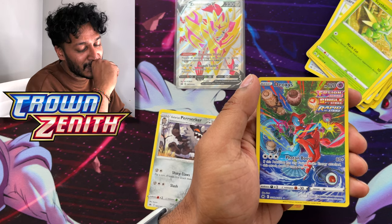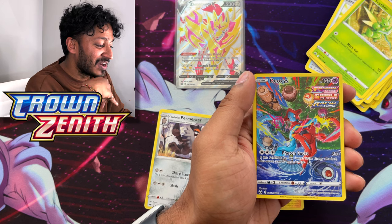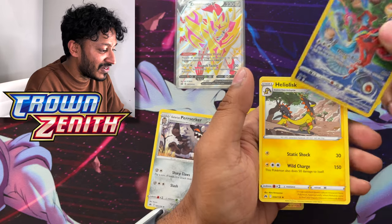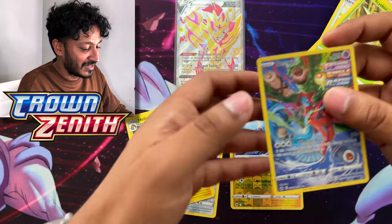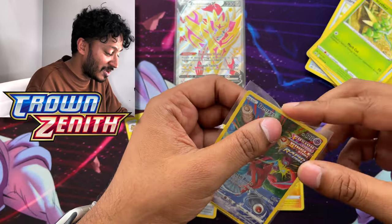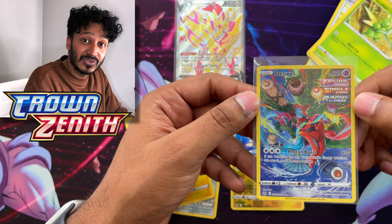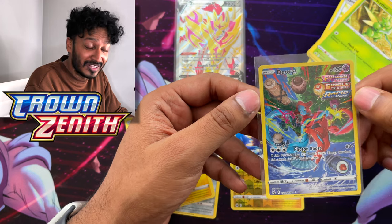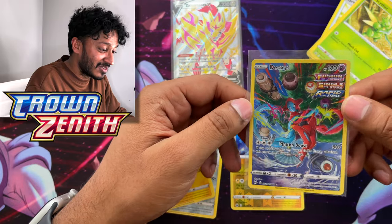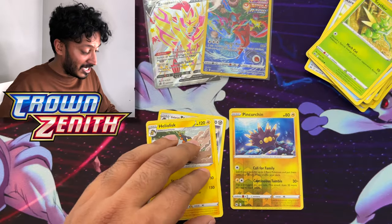Deoxys Galarian Gallery — oh my goodness! Fusion Strike, Single Strike, and Rapid Strike — oh my goodness, look at that! The last card is Helioptile. Honestly guys, I know Mewtwo is the OG of all the psychic types, but imagine if Mewtwo went against Deoxys in all its forms versus Mewtwo with his mega evolutions. That'll be a battle! This is such an amazing card, look at that.